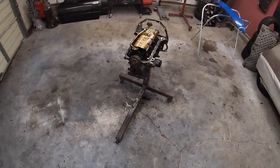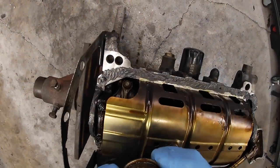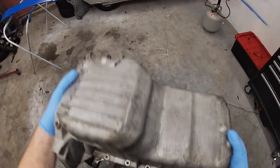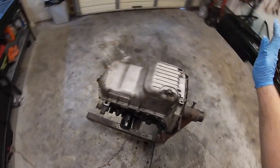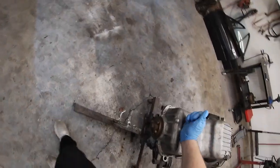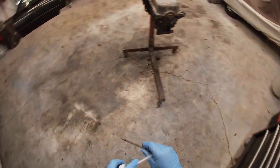Now I'm going to throw that pan on — I'll warn you, it usually sucks. I'm going to check on the pickup tube first to make sure everything's good. Yep, that looks pretty good. A little bit of dirt in it, but that's kind of how it's going to be with this much mileage on a motor. I cleaned out the pan. That pickup tube always gives me a hard time, but it's on. I'm going to go through and try to clean each bolt so this motor looks as good as possible.